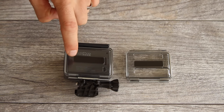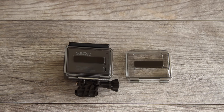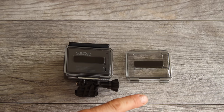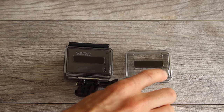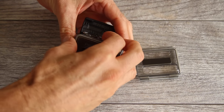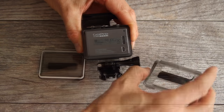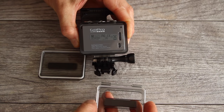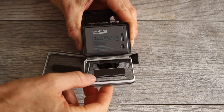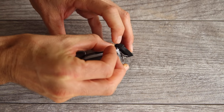The Hero comes with two back doors: the standard waterproof back door and the skeleton back door. The standard waterproof back door is solid with no openings — it's good for any time you're in water or an environment where your camera could get dirty or wet. The drawback is that audio can be muffled. If your camera isn't prone to getting dirty or wet, you can use the skeleton back door, which also gives you access to the USB port. To change back doors, open the back door by lifting the tab, flip it down, and wiggle it off until the bar comes out of the clasps. Put on the new door, making sure the white rubber gasket faces the inside of the camera, wiggle it in place, and close securely.